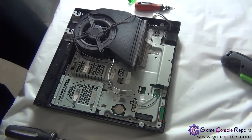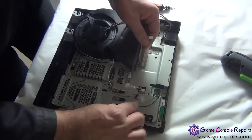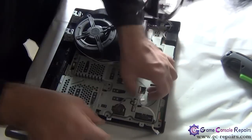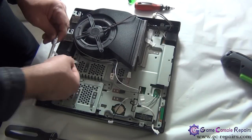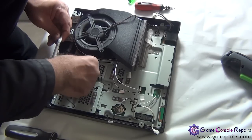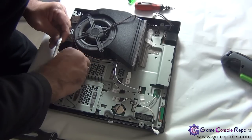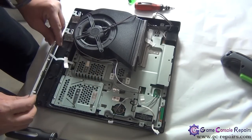Next, let's put the power supply cable in and the Blu-ray cable. Next, grab your power reset switchboard. Simply place the cable in the connector.